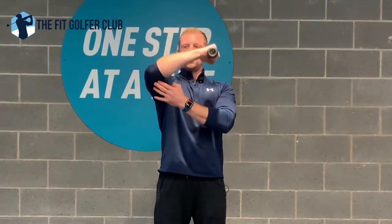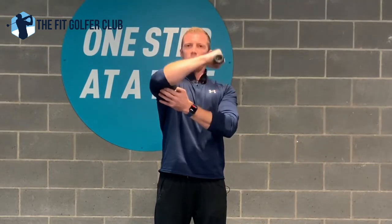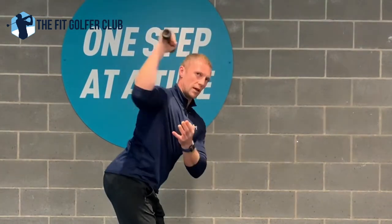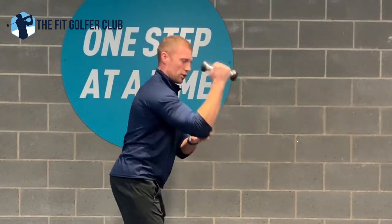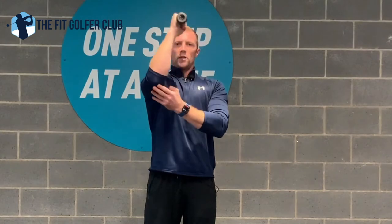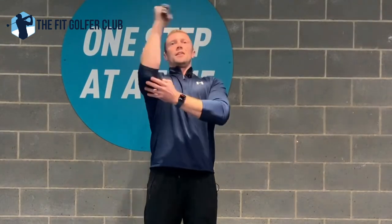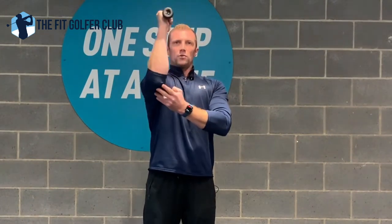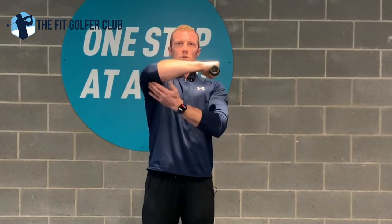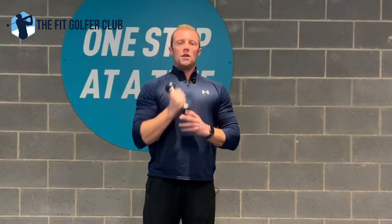This is really great for rotator cuff problems. If you go into your golf posture and bring that back, it's exactly the position you're trying to create in the swing. Maybe one kilogram is too light for some of you, but don't go too heavy — try to go through the whole range of movement in control without using your opposite arm to support. That's three great exercises for shoulder mobility and strength.